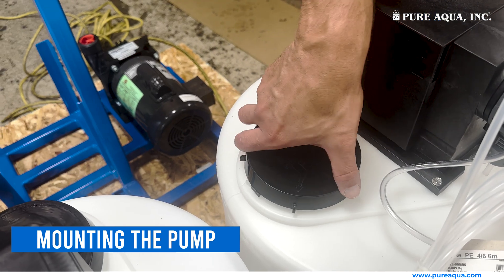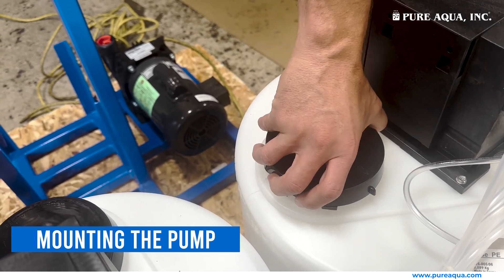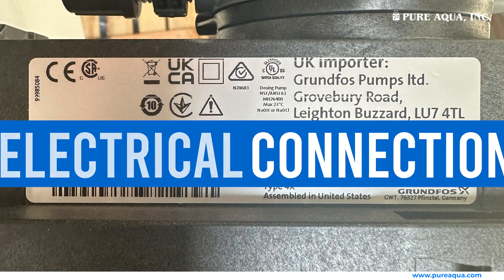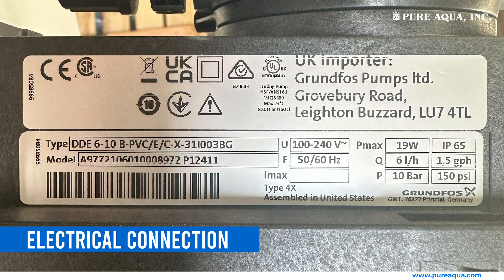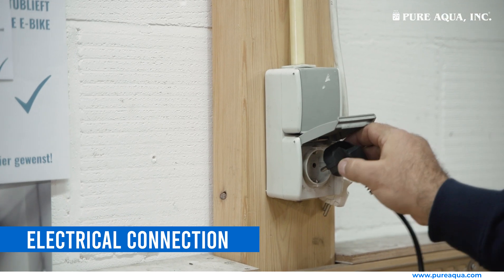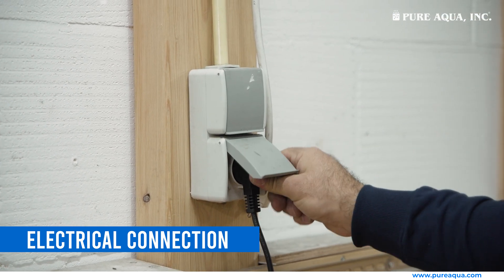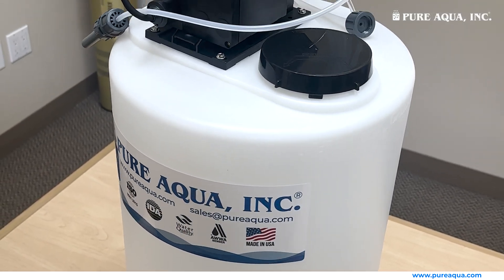As a safety feature, the tank cover lid is designed to be opened only with a certain squeeze mechanism. Electrical connection: ensure the power supply matches the pump specifications and that all wiring is correctly insulated and secure. Connect the pump to an appropriate power supply and follow all electrical safety standards.